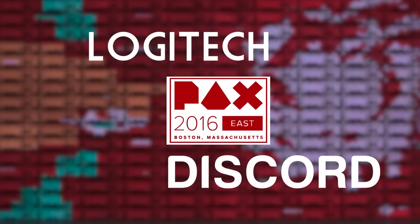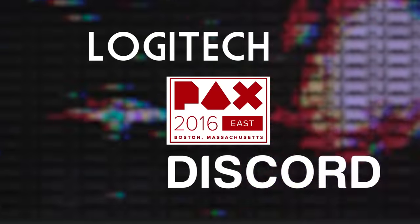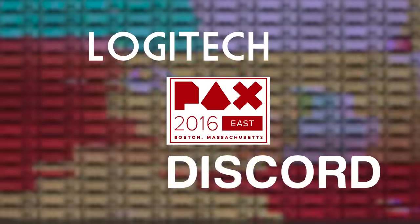Thank you to Logitech and Discord for sending us here to PAX East 2016. If you want to see all their stuff, check them out in the link in the video description down below.